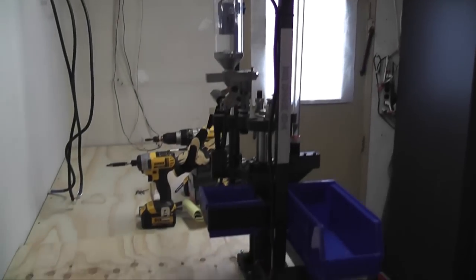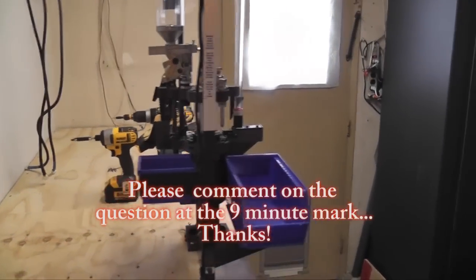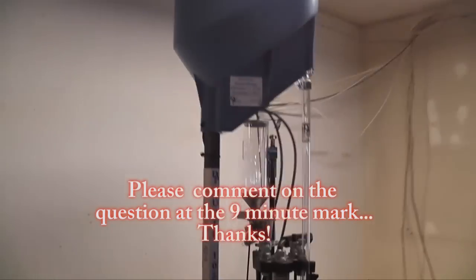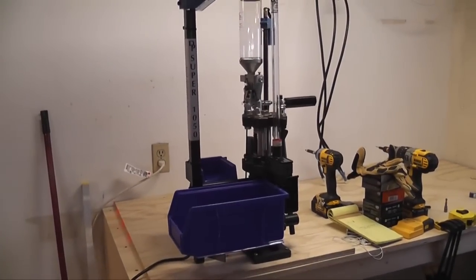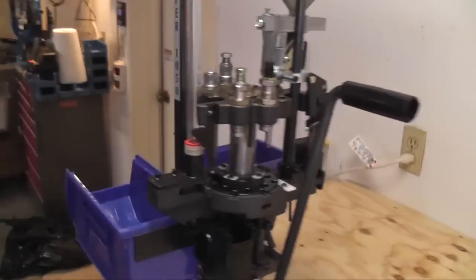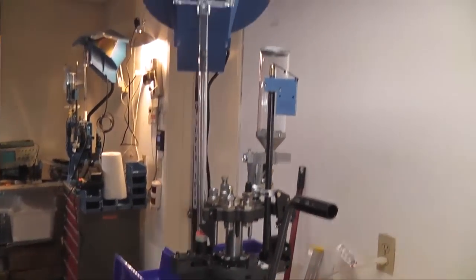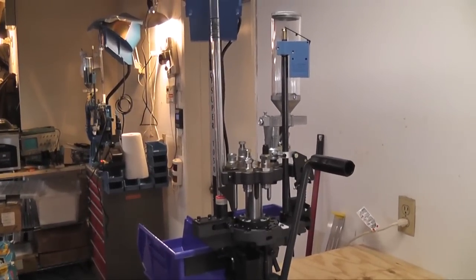Having never assembled one of these, for the extra money it's well worth it to get a 1050 over a 650. It does all the same stuff plus some, and it takes about five minutes to assemble as opposed to what felt like three days. The 650 is definitely a bigger pain.